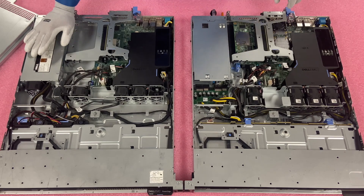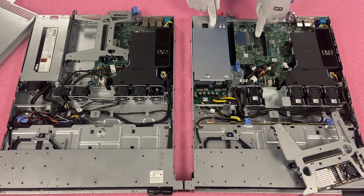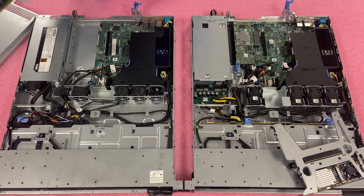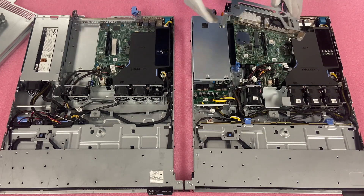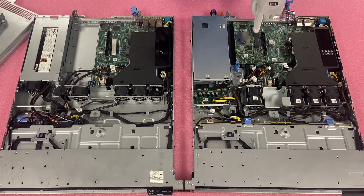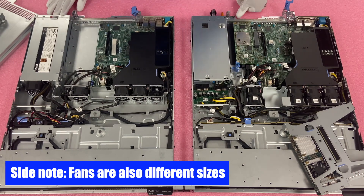The other big difference — I'm going to remove both risers to show you. For the hot swap, you can see right here this is a dedicated PCIe slot for the RAID card. Whereas on the two bay when we take the riser out, that is missing. You have your two PCIe slots from the riser, but there is no dedicated port for the RAID card. On the hot swap you can see there are two slots from the riser — one being used for a network card — and then a third dedicated slot for the RAID. So it's definitely a big advantage of the four bay hot swap, with some implications on how you install things.